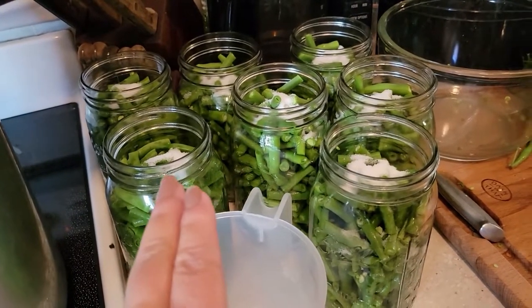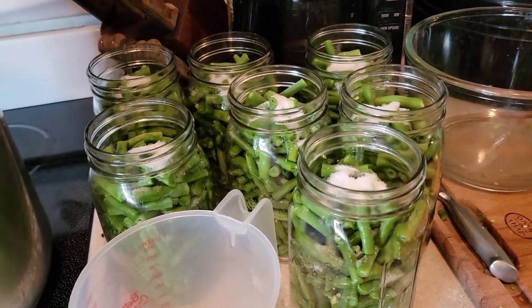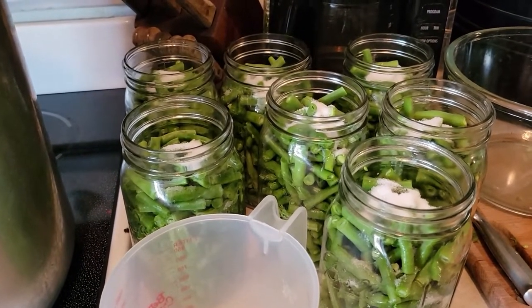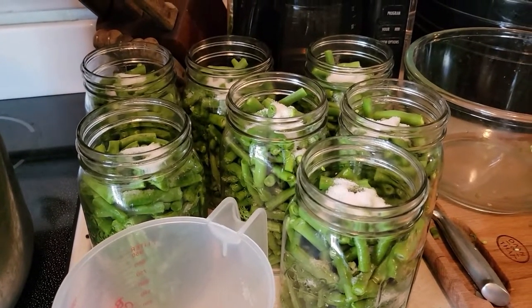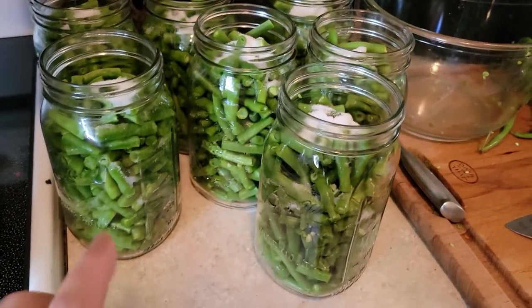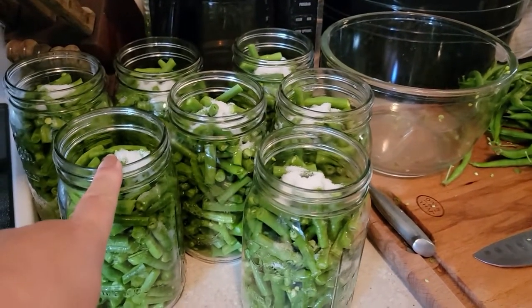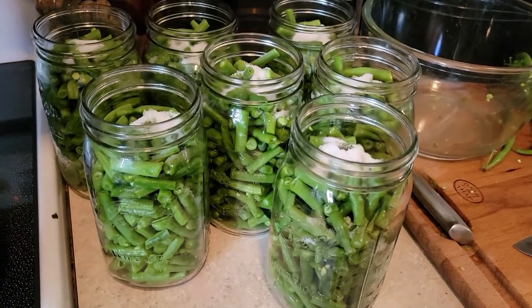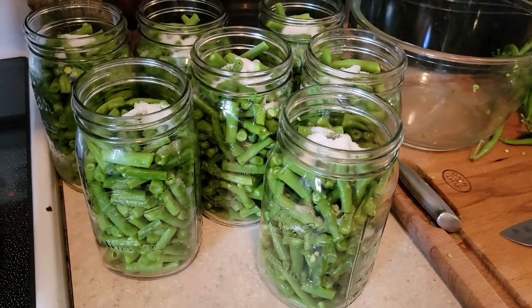I have my first seven jars ready to go. I've decided to go ahead and do a raw pack versus a hot pack, just because I've got too many other things going on with making that soup. Because I am using quart jars instead of pint jars, it is one teaspoon of salt. If I was doing the pints, it would be a half teaspoon. And then I'm simply going to fill these up with boiling water.